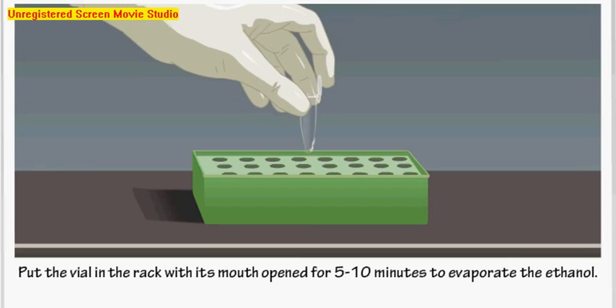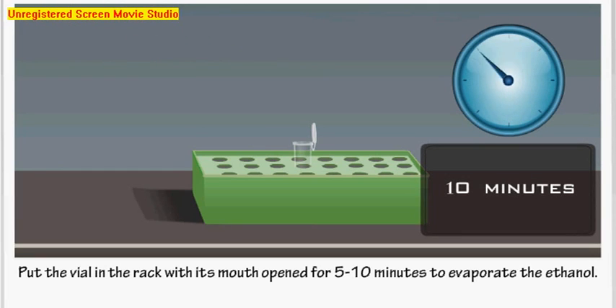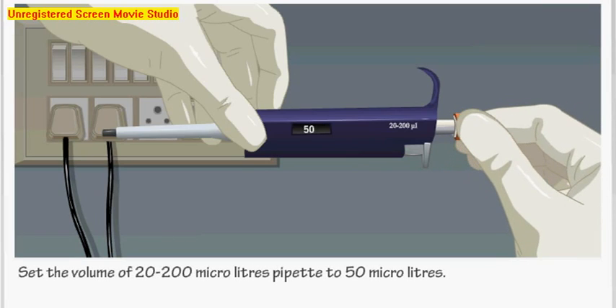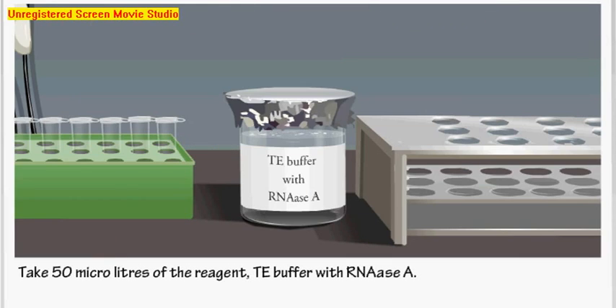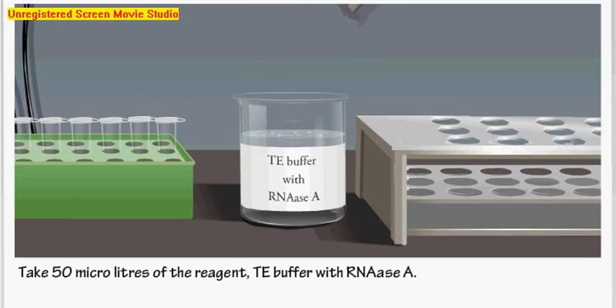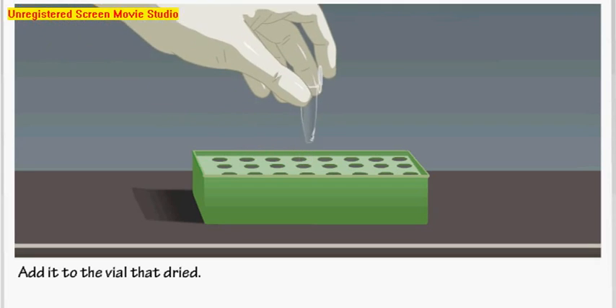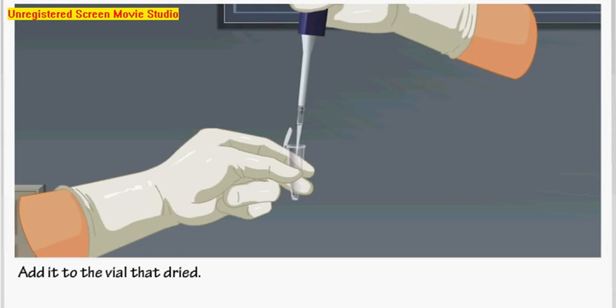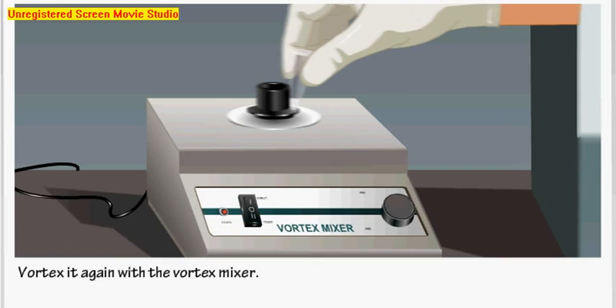Set the volume to 50 microliters. Take an appropriate pipette tip and take 50 microliters of TE buffer with RNase A. Add it to the dried vial and vortex it with the vortex mixer. Finally, detect the plasmid by performing agarose gel electrophoresis with a suitable marker.